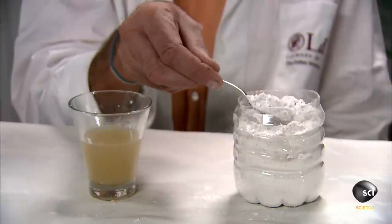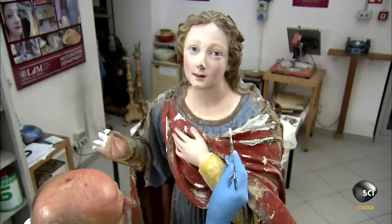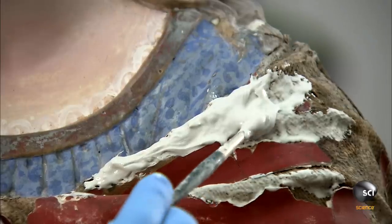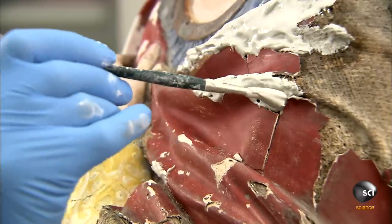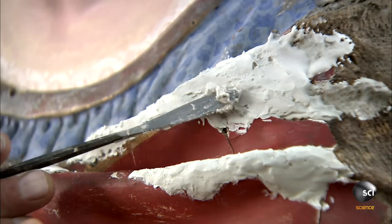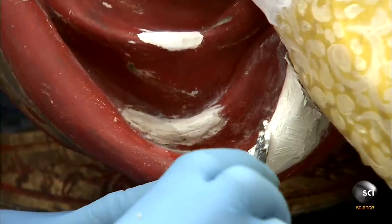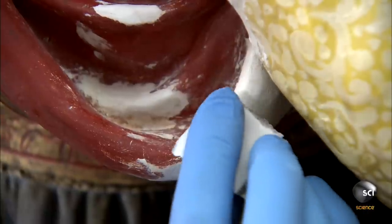Then he mixes a special plaster called gesso with the rabbit glue and dabs the plaster mixture onto the glued sections to fill in the gaps in the Madonna's robes. After the first coat of plaster on the robes dries, he sculpts the robes' contours using a surgical scalpel, blending the repair into the original plaster and sanding it until it looks seamless.